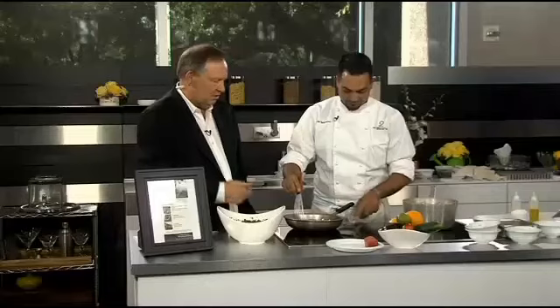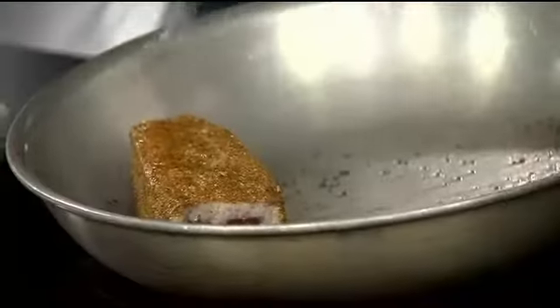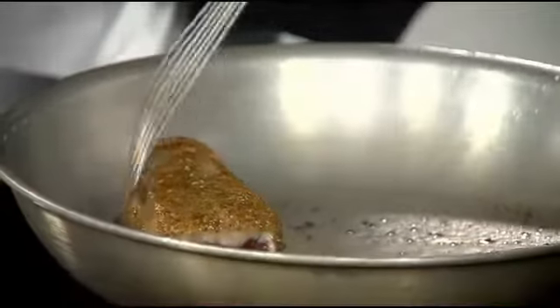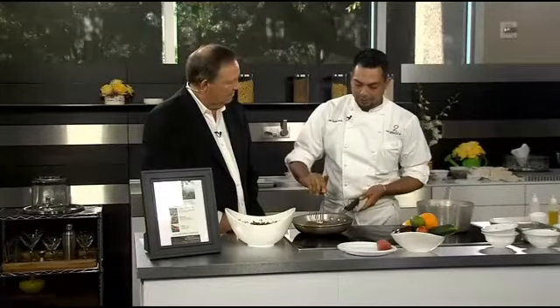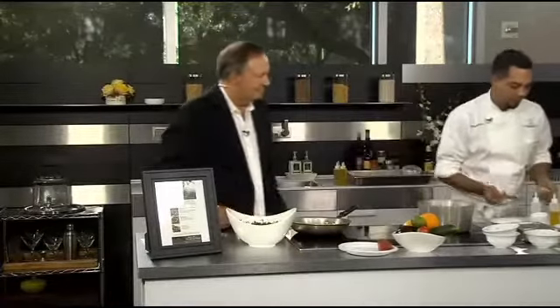So the key with tuna - are you doing it on two sides or all four sides? All four. You've got to ask your butcher or fishmonger or whoever - get some nice six-ounce blocks. That way the center stays nice and rare. Look at that - isn't that beautiful? That's all it is to cook that.